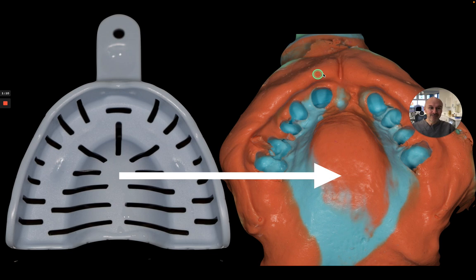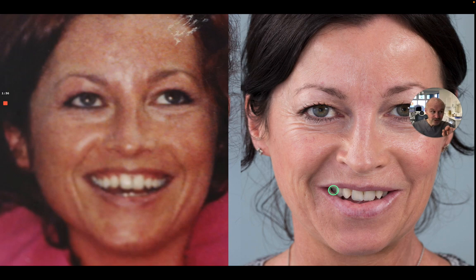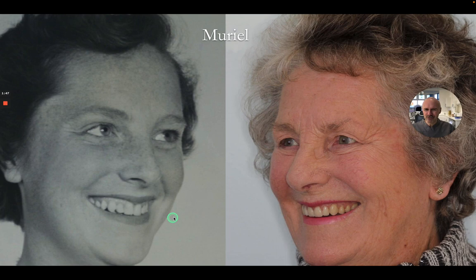In order to give Rowan, my technician, a really good impression to work with to produce something like this — these beautiful Enigma teeth that are just arranged beautifully. This patient had missing laterals and it's just lovely taking someone from this to this using photos. I want to share with you exactly how I use photos to achieve this, where we can take people from this to this afterwards, putting the teeth back in the right place.